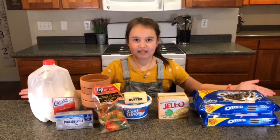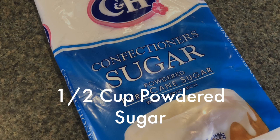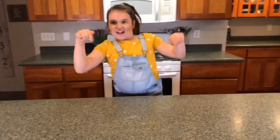Here's what you need. The recipe and the measurements will be in the description below.